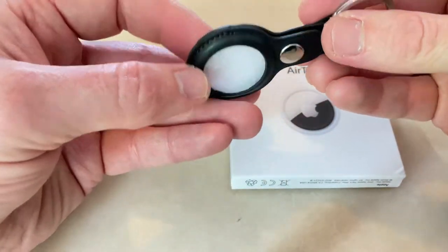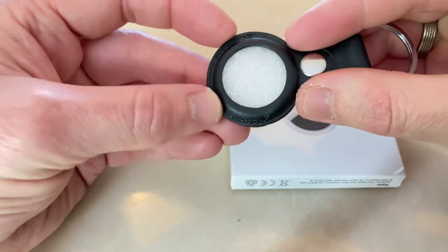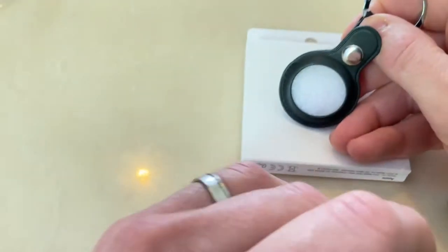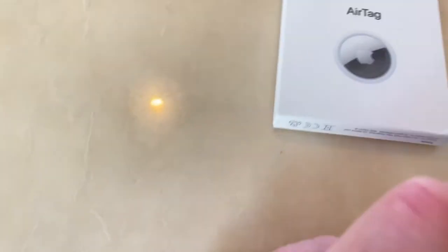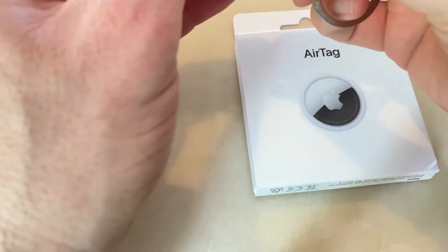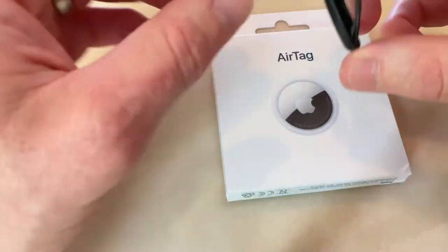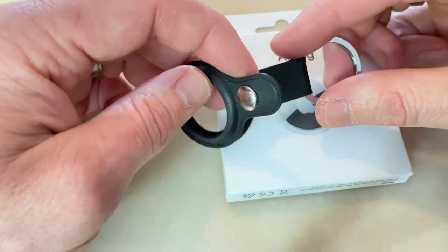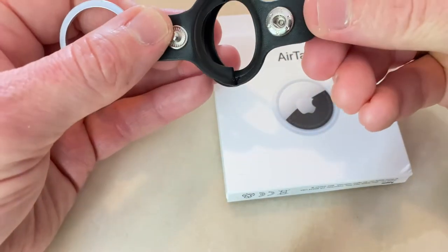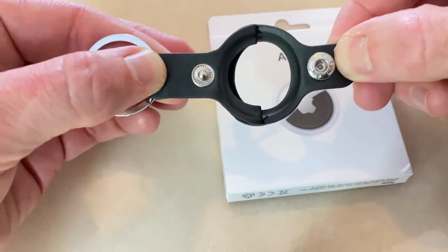So this is a key ring for an AirTag, as you can see. There's some stitching there — these are, I presume, very good quality, high quality, compared to maybe the Hermès ones, which I think are a rip-off. About 400 quid for a bloody key ring holder — I mean, really.